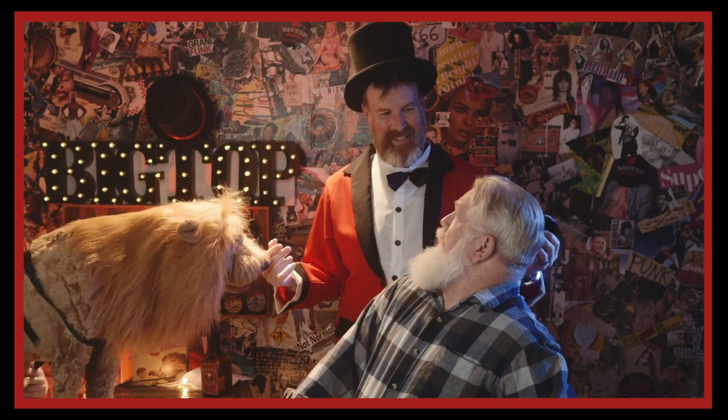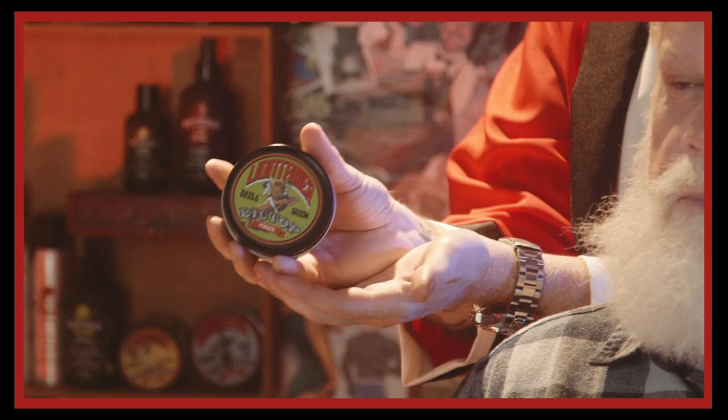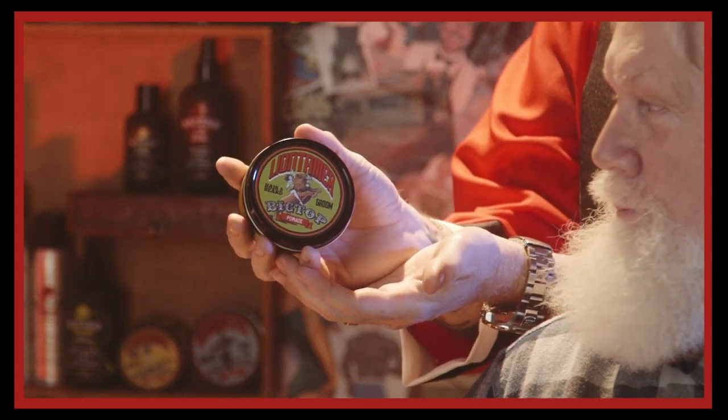Ladies and gentlemen, prepare to be amazed as I am about to tame this wild beast of a man. Are you okay, man? Let's begin. Today, we are going to use the Lion Tamer Beard and Hair Groom.